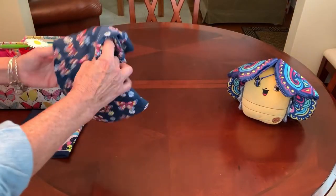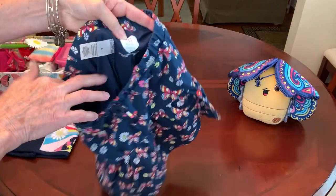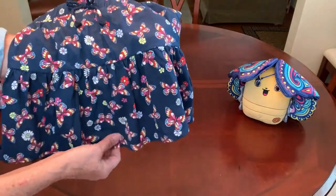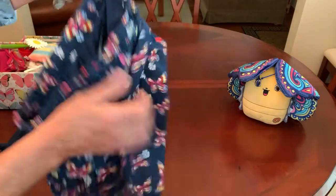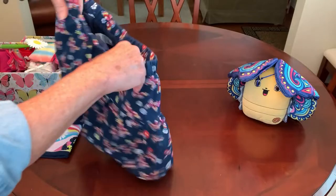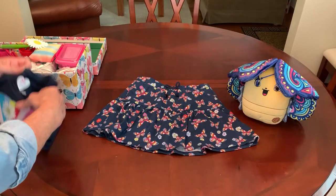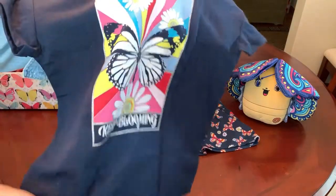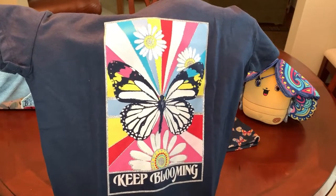I found some five to nine size clothing. This is a size eight — it's a skort or a scooter skirt. It has shorts underneath and a butterfly pattern on it. I got this at Walmart for a dollar recently. These are the 365 Kids Garanimals, and then a coordinating shirt that I think is so pretty. It has a butterfly and it says 'keep blooming' on it, also in a size eight.